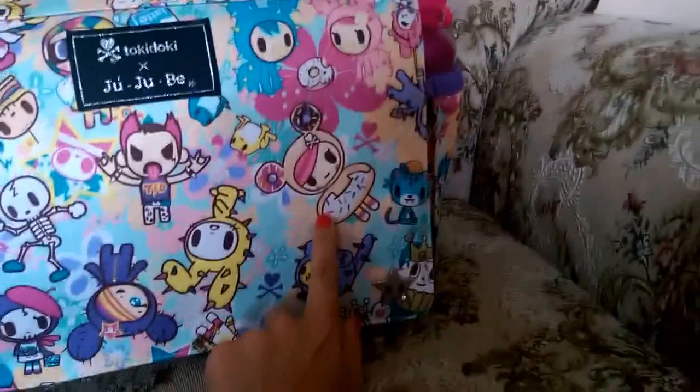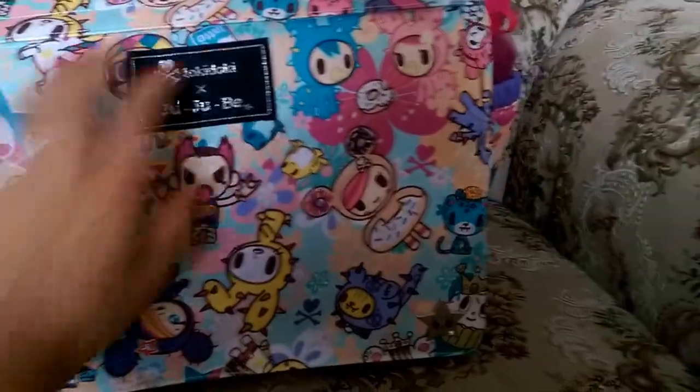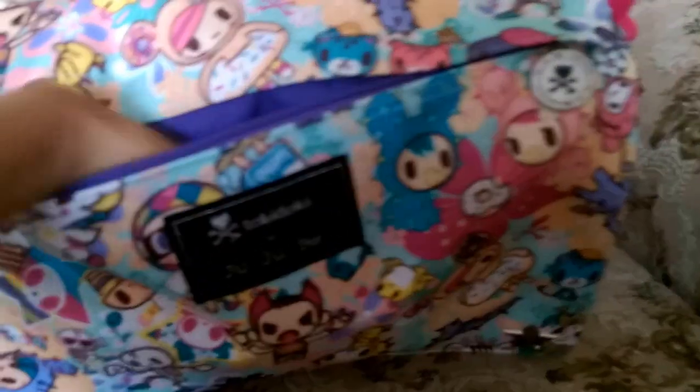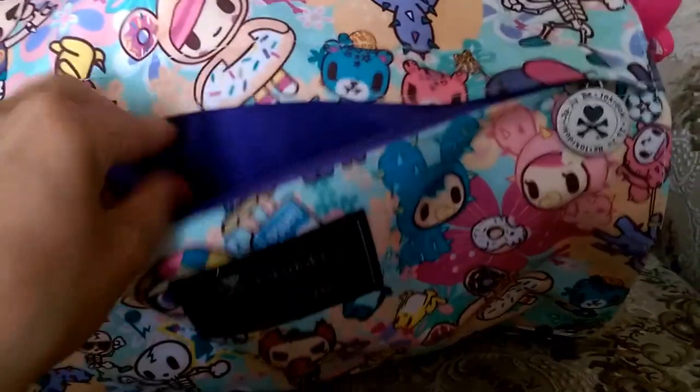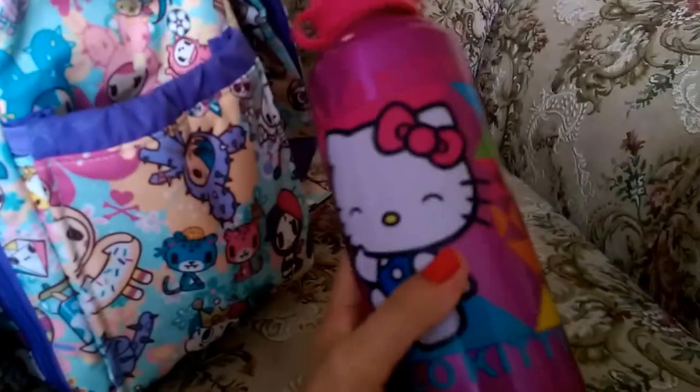My favorite characters on the print are Donatella, cactus babies, and Sandy. I like all of them. Starting with the outside pocket — there's a zipper here and it's empty right now. I normally keep my letters in here for when I check the mailbox, or some receipts. On the side pocket, I keep a water bottle for my two-year-old — it's a fairly big water bottle.